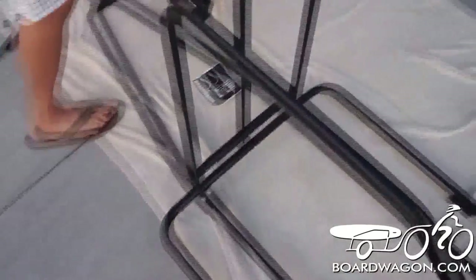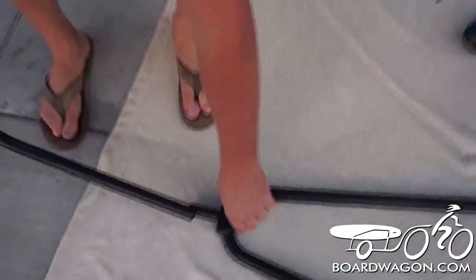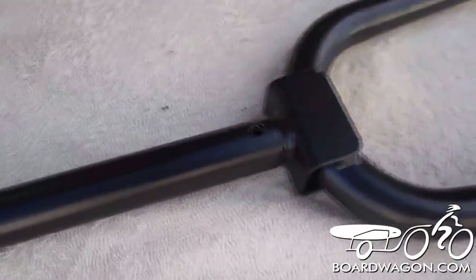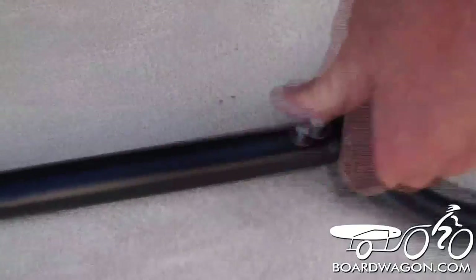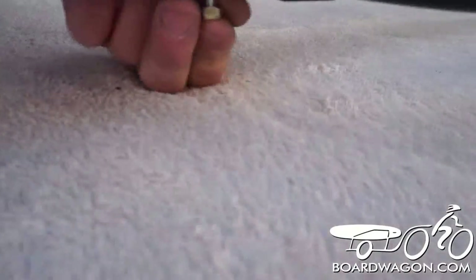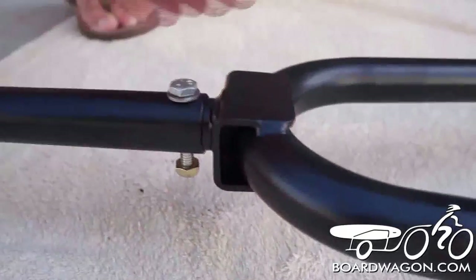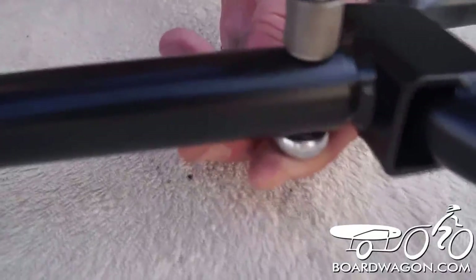Now we're ready to mount the front hitch, which is the long arm. It slides onto our welded and gusseted front end, which is where all the stress is when you're towing. We're going to line up the hole, put the bolt in, tighten it up finger tight, then get our wrenches and our drill. Hold it on — it's tight.